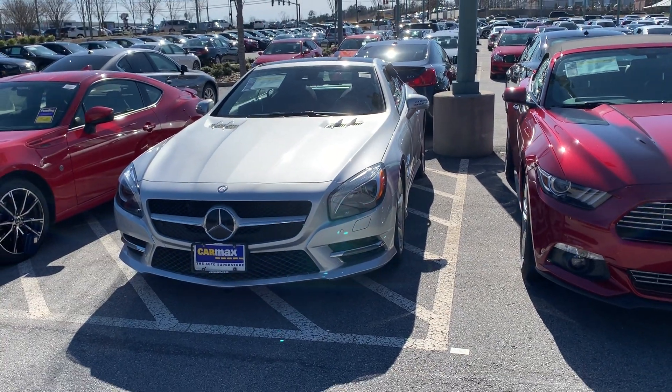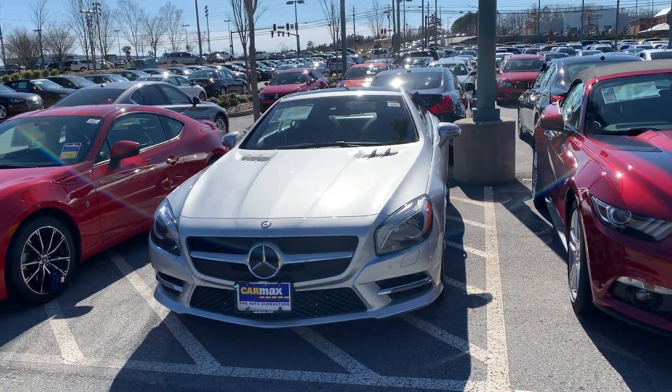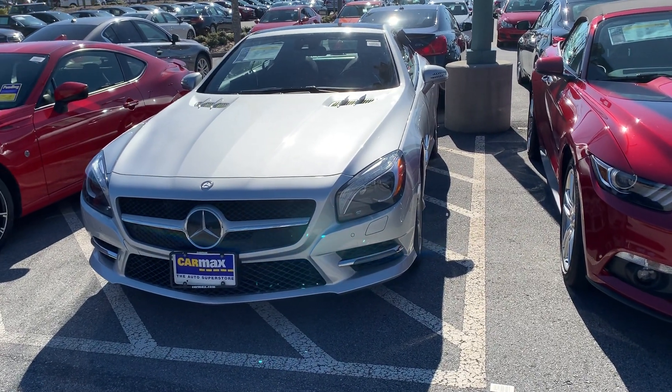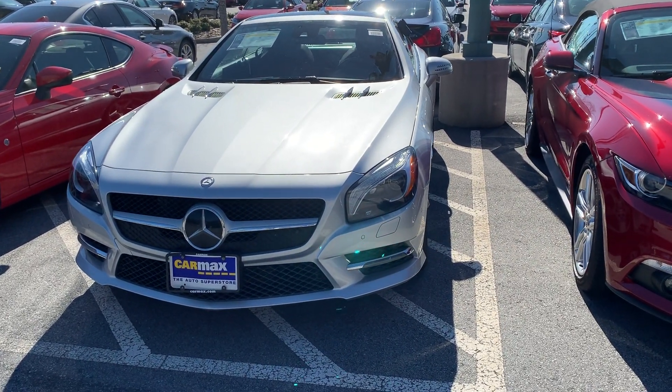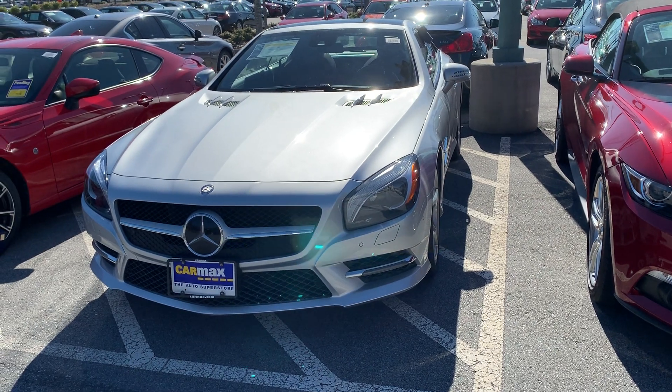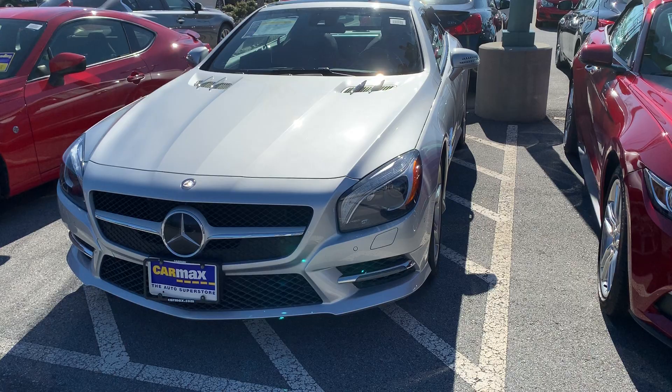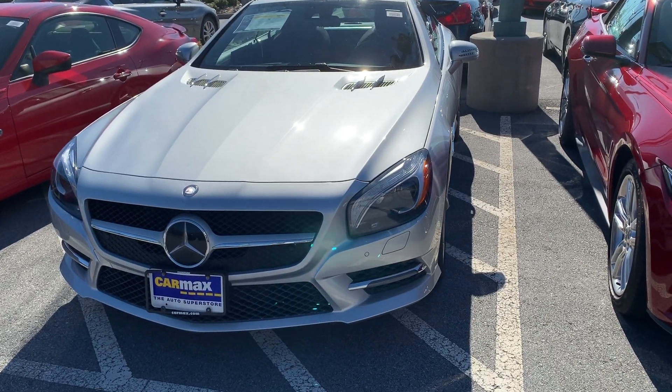Well hello everyone, right now I'm at CarMax. This is the 2013 Mercedes-Benz — actually the SL550.